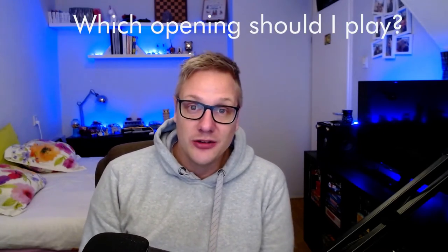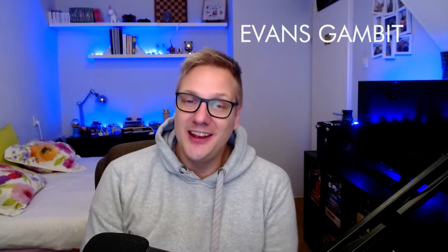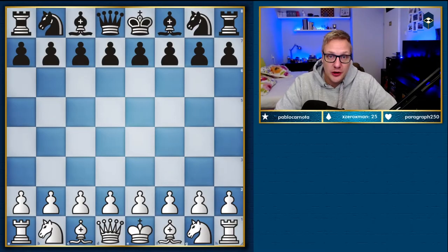What's up, I'm the chess guy and welcome to the video. As a streamer, one of the questions I get asked a lot is which opening do I recommend for newer players. I've given this some thought, and in this video I'm going to show, explain, and teach you one of the best openings with white for newer players. It's called the Evans Gambit.